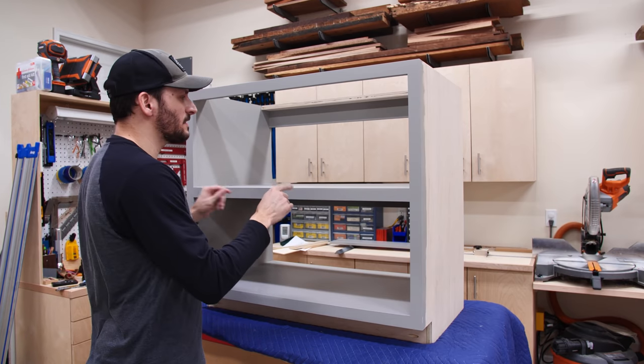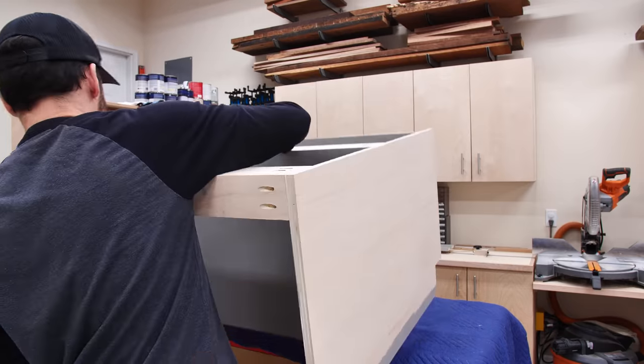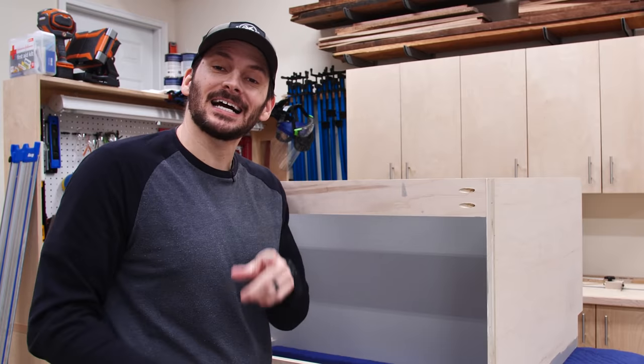With those mounting cleats on there, I can flip this on its face. I put a blanket down here just to protect the paint, and now I can put in the quarter-inch plywood back, which I've already cut to size and painted.